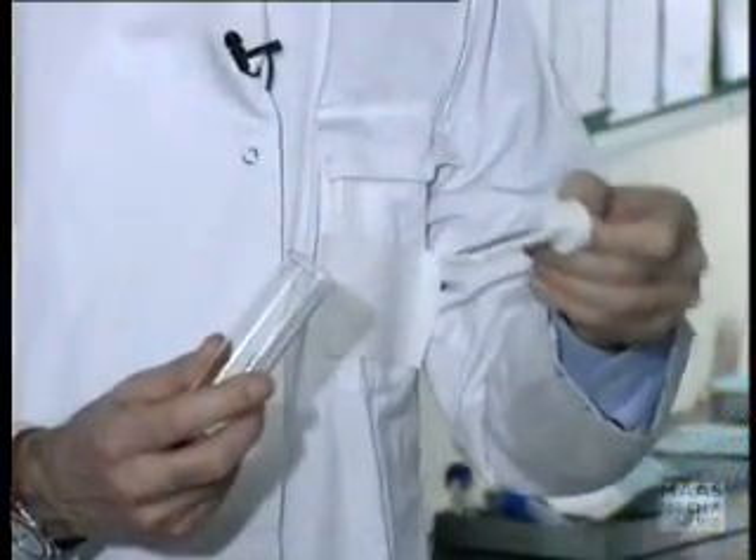Many laboratories will only process dipstick-positive urines. Make sure that the urine sample gets to the laboratory for culture within two hours of collection to avoid possible contamination. If it is going to take longer than two hours, you can store the urine at four degrees centigrade in a fridge for 24 to 48 hours, or use a dip slide such as this, or add boric acid to the urine, which prevents bacterial multiplication.